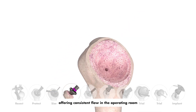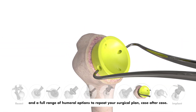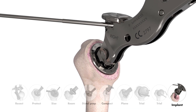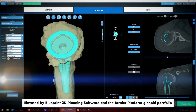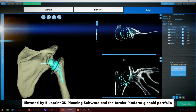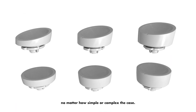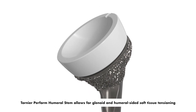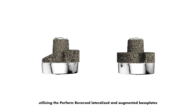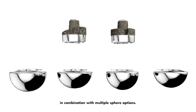Offering consistent flow in the operating room and a full range of humoral options to repeat your surgical plan case after case. Elevated by Blueprint 3D planning software and the Tornier platform glenoid portfolio, the Tornier Perform humoral stem provides clinical solutions no matter how simple or complex the case. It allows for glenoid and humoral sided soft tissue tensioning utilizing the Perform reversed, lateralized, and augmented base plates in combination with multiple sphere options.